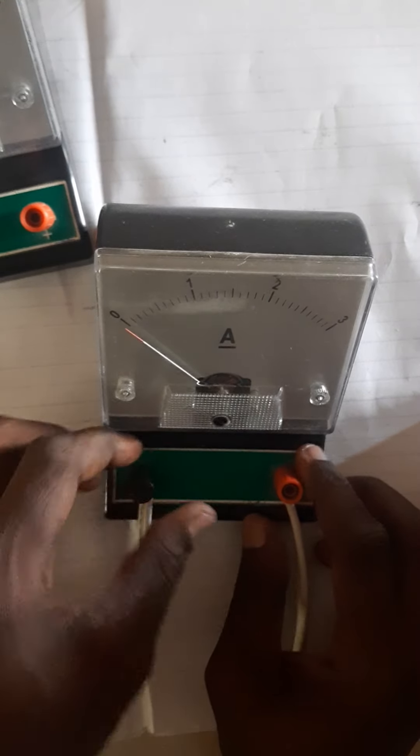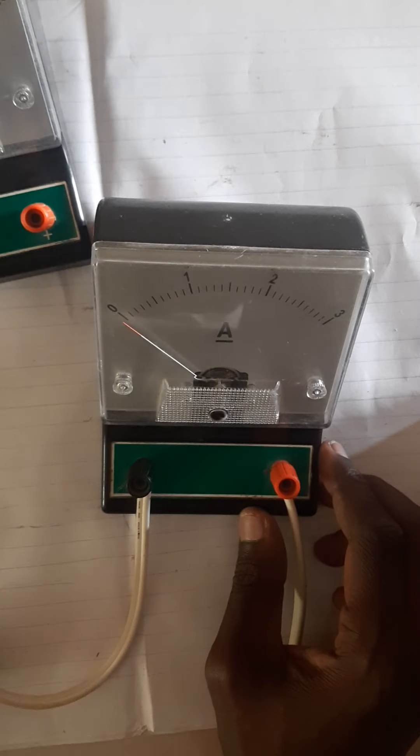We are going to look at the voltmeter in our next video. Good day. Thank you.